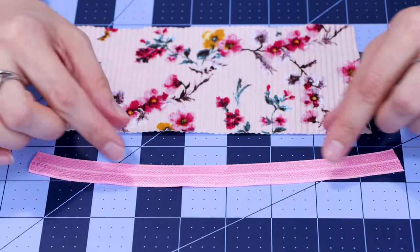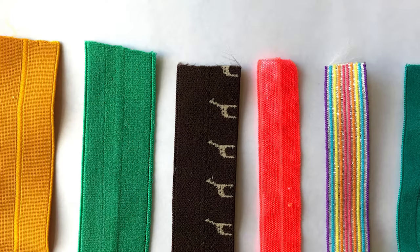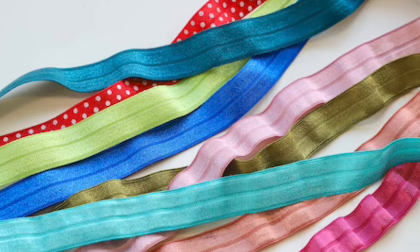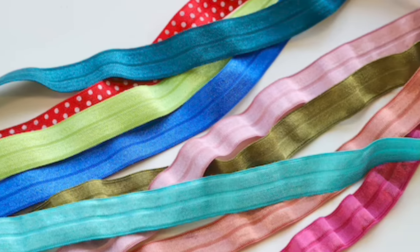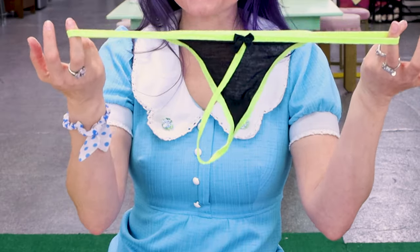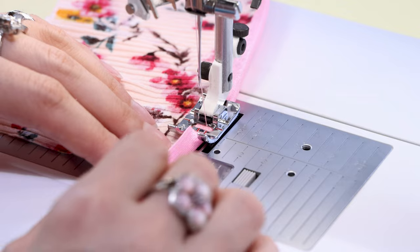Today I'm going to show you four different ways to sew FOE. What the heck is FOE? It's fold over elastic. When are you going to use FOE? You're going to use it when you make lingerie, swimwear, anything that's stretchy — and it's great to finish the edge of that stretchy fabric.